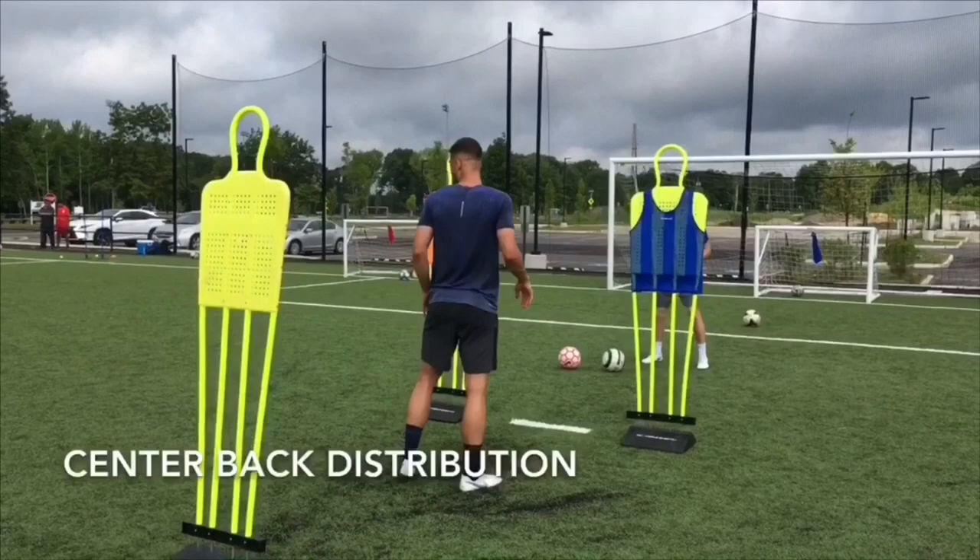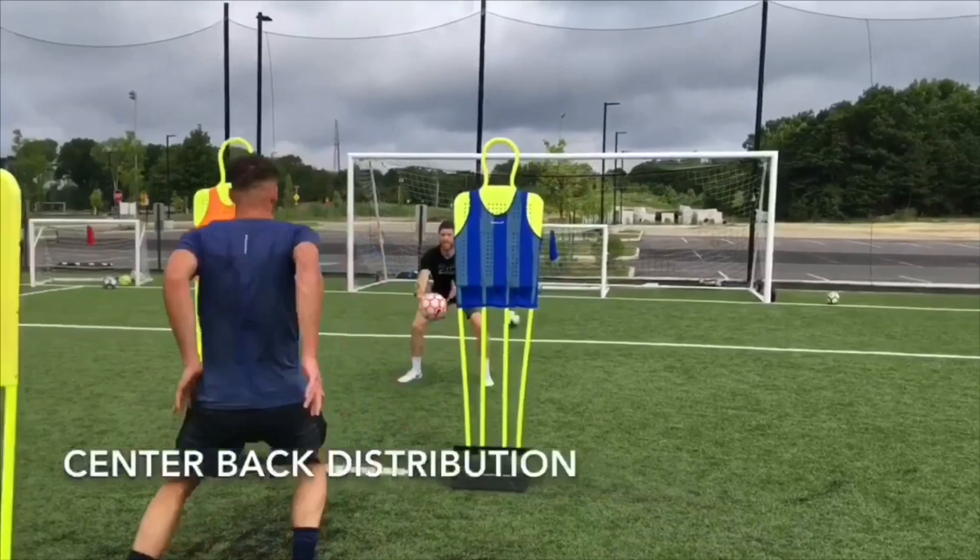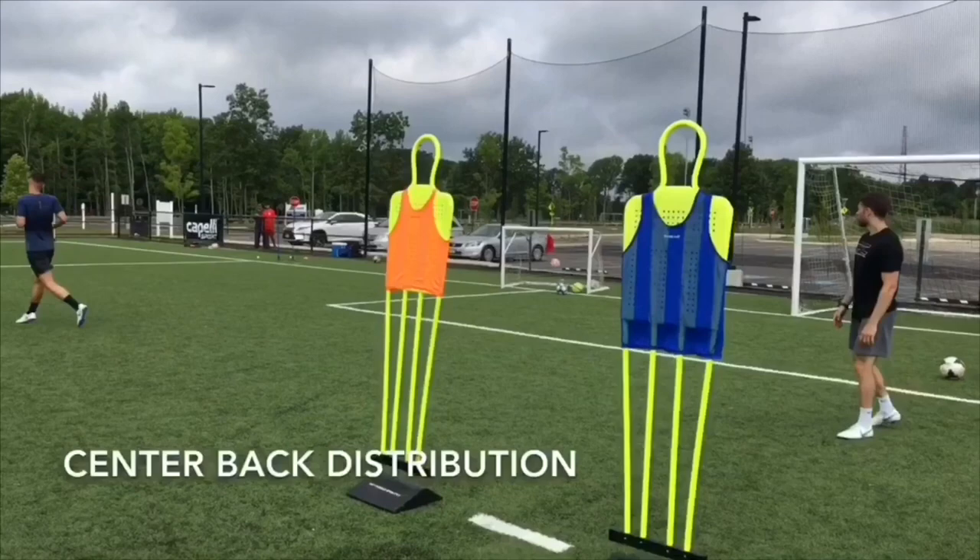In this first drill, we will mix some agility with some distribution. I'm going to give Matt three different types of balls. The first one, he has to win an aerial duel. The second one, he'll open his hips and find feet. He'll check back in, take the third ball off the chest, kill the short bounce, and find feet once more.